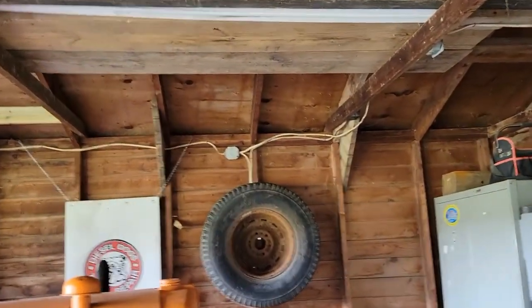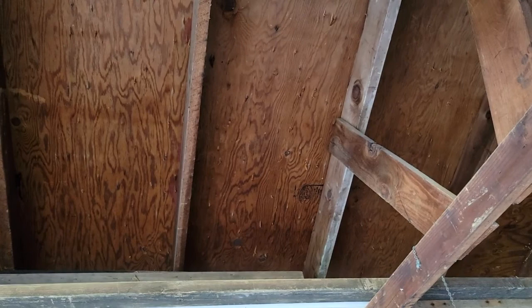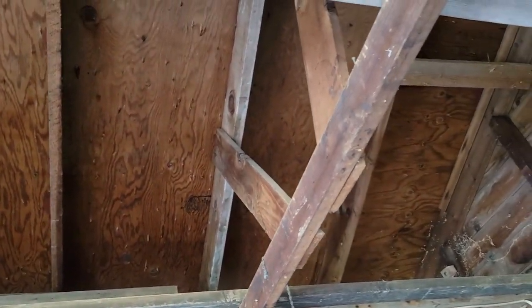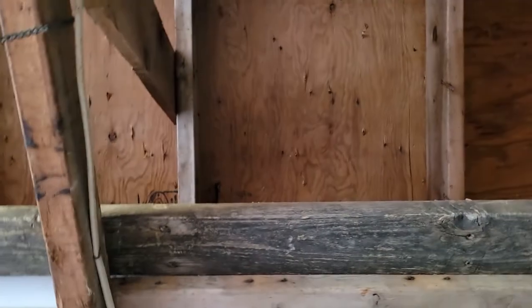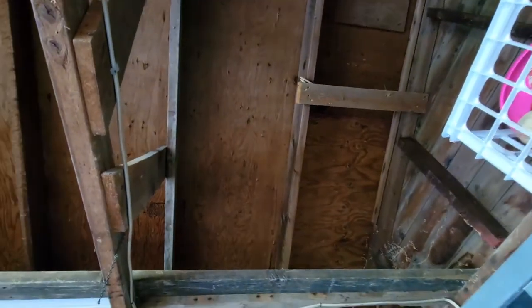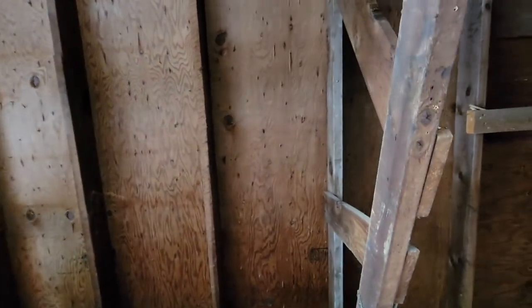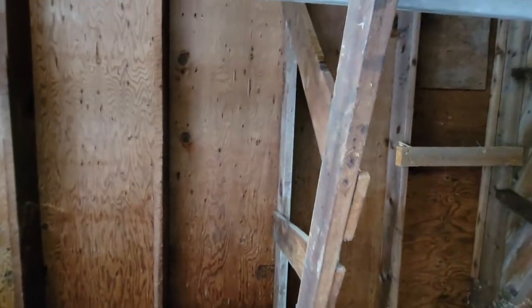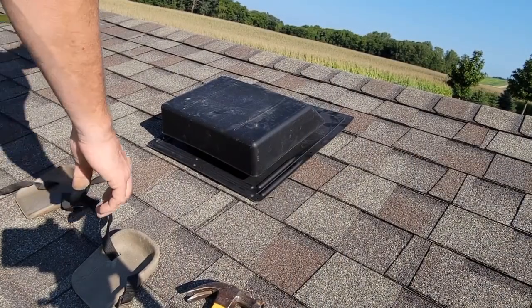We're back at the old freebie garage that we moved on site here and we're going to put a roof vent in — actually a couple of them — but I'm going to start with this first one and see how it goes. The attic rafters are wide open right now, so it's not difficult at all to figure out where the rafters are. We're going to start about three rafter sets in and go up to the top.